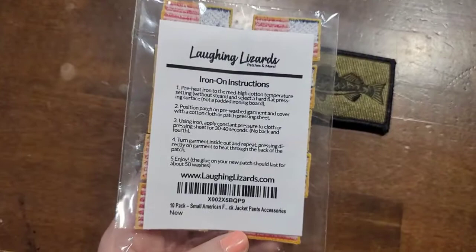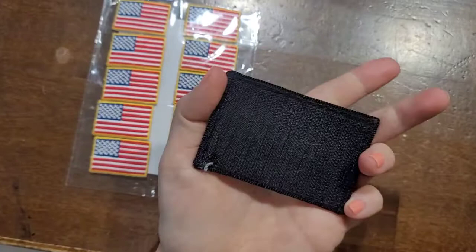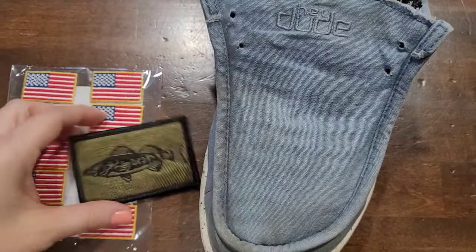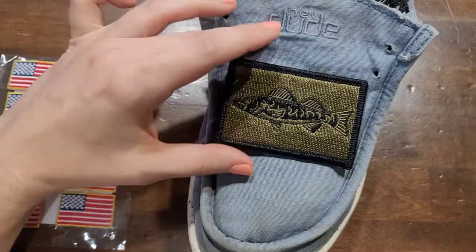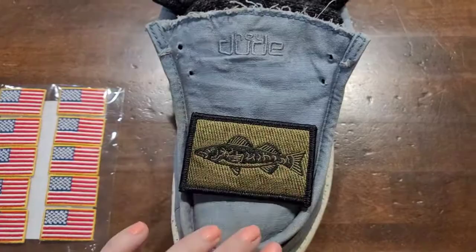The flag patches come with silver or black borders and there are a bunch of different ones to choose from — the perfect size for the side of Hey Dudes. These ones are iron-on, so I'm going to show how to do that on a shoe in just a second. I was really bummed when this other patch came in because I didn't realize it was a velcro patch. You could add the other side of the velcro from a craft store and swap different velcro patches to match your outfit, but for mine I wanted it permanently attached, so I'm going to use hot glue.